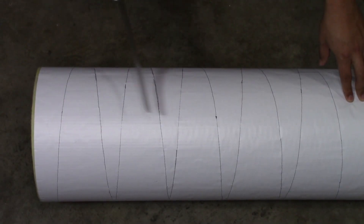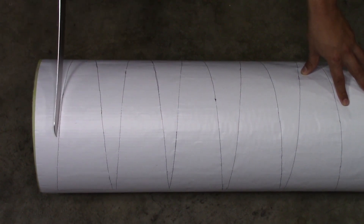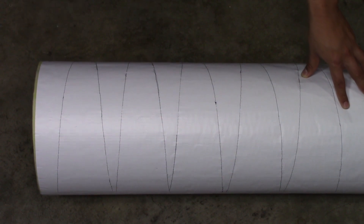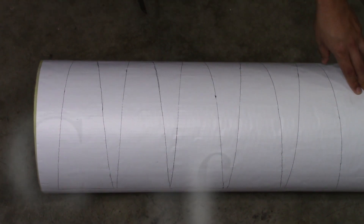Once you have all your miters marked, all you've got to do is cut down. Make sure you use a big enough knife. If not, you're going to cut all the way down and then flip the pipe over and cut the rest off. So you're going to follow each line and we're going to get our five miters out.